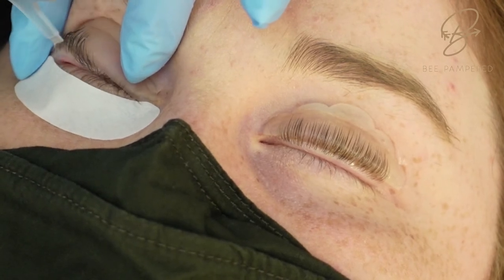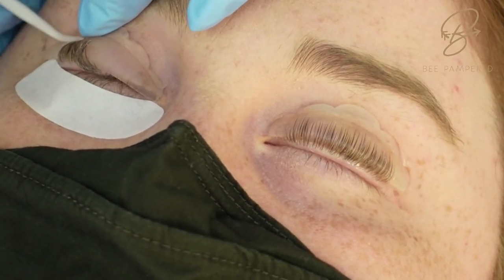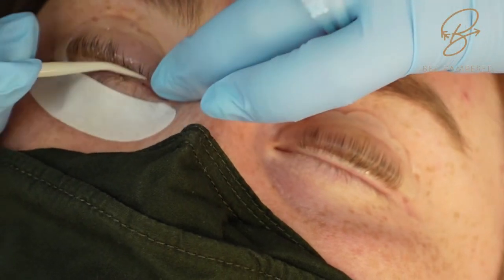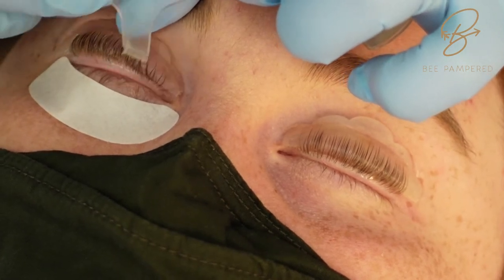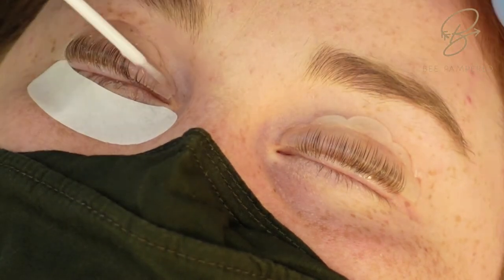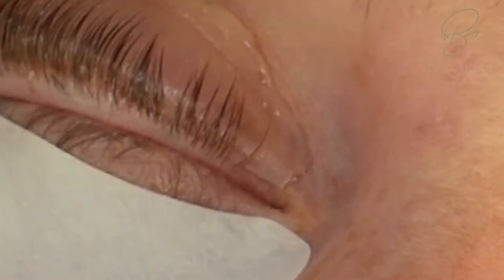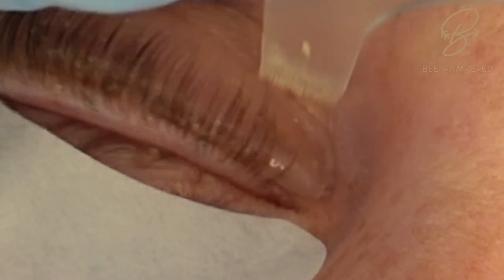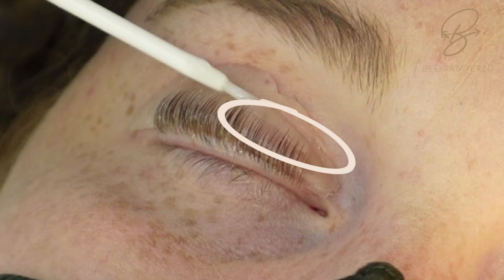I'll show you the difference between the lifting tool and the Y comb. When pulling up with the lifting rod, the lashes just stick to the rod without going in any direction. We take the Y comb and — pulling from bottom to top — it naturally fills in any gaps. If you leave those gaps in position when you do the curl at the very end, it's going to look like a big V shape.